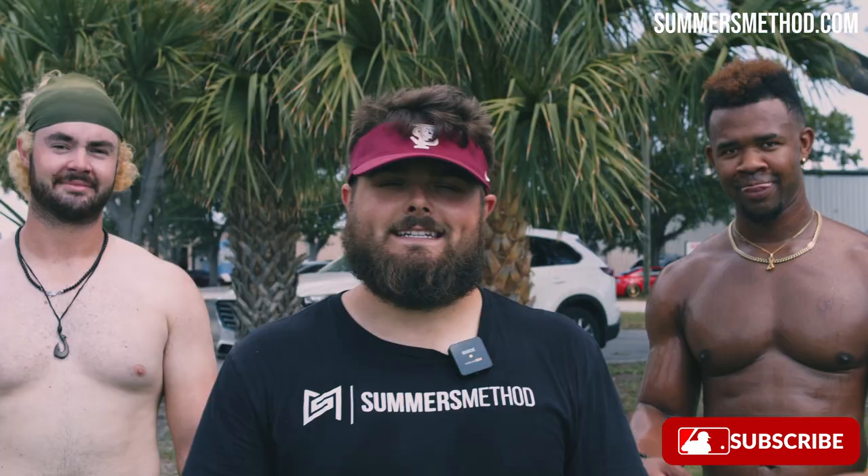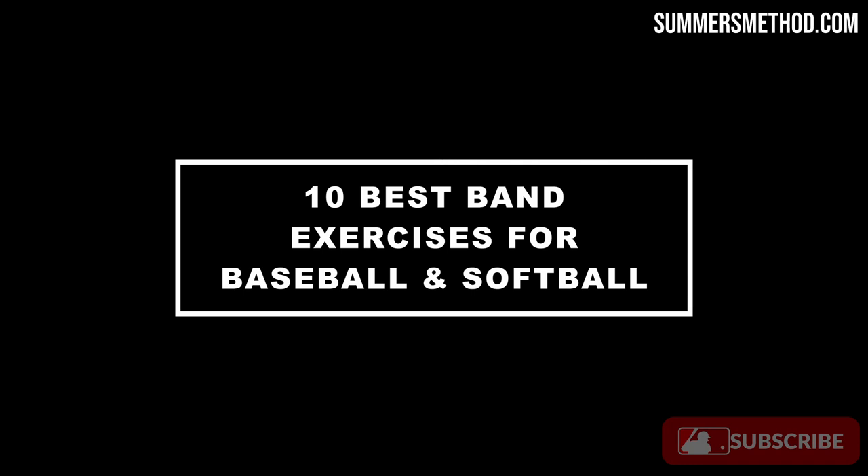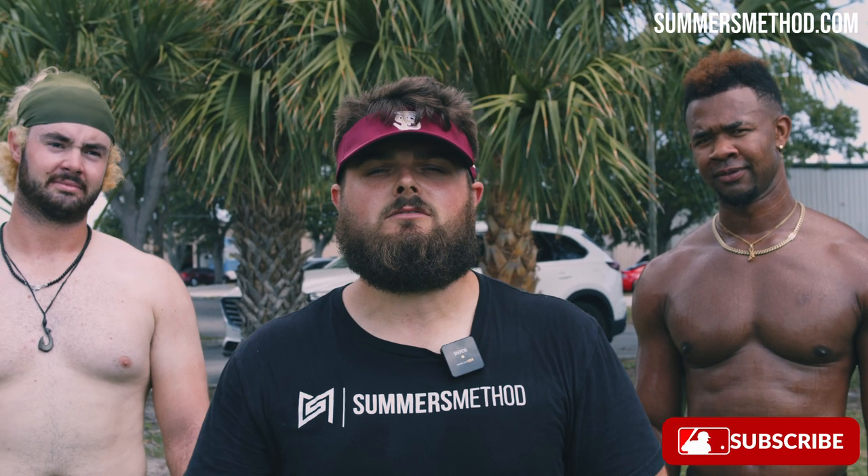What's going on? Thanks for checking in. Today we got resistance bands. I'm about to show you the 10 best exercises you can do if you play baseball or softball. Make sure you stay tuned. Check this one out.